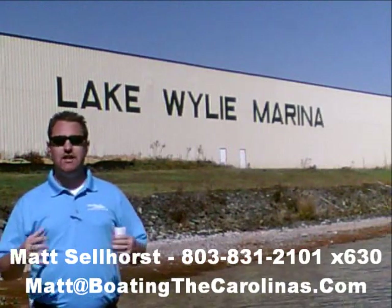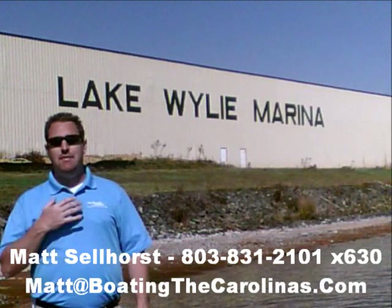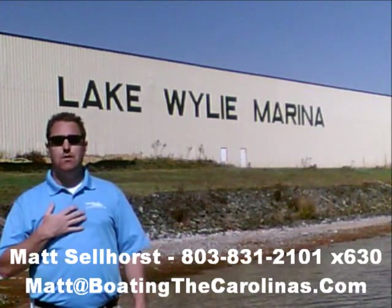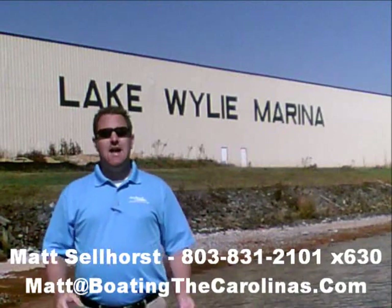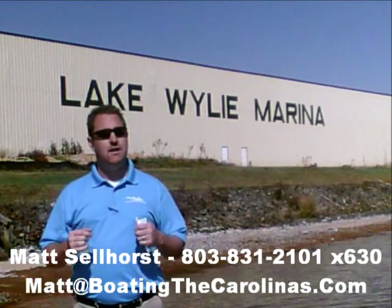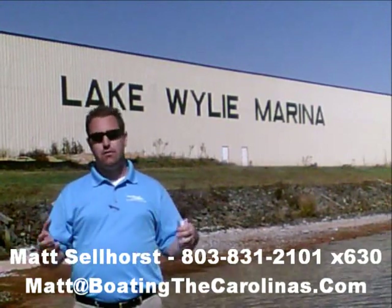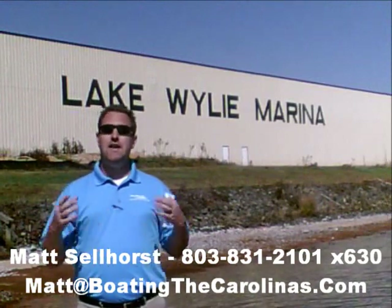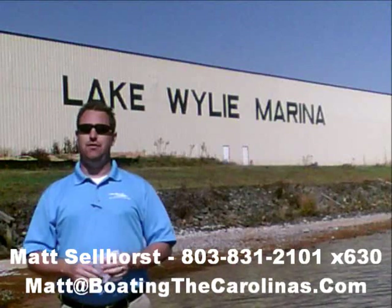Let me tell you seven important things you need to know about me and Lake Wiley Marina. Number one, I'm the only Pleasure Boat Specialist with a no sales pressure guarantee. What that means to you is you don't have to worry about coming in and getting the hard sell. What I'm going to do is show you any new or pre-owned boats you're interested in, answer any questions that are important to you, and give you time to make sure you're getting the right boat at the right price.